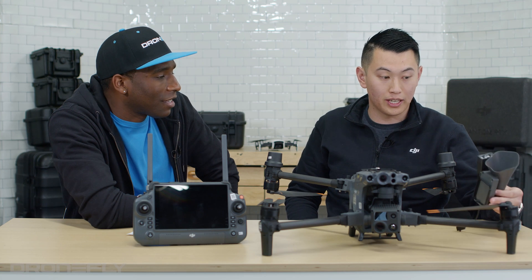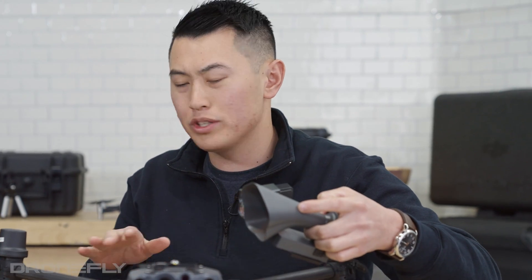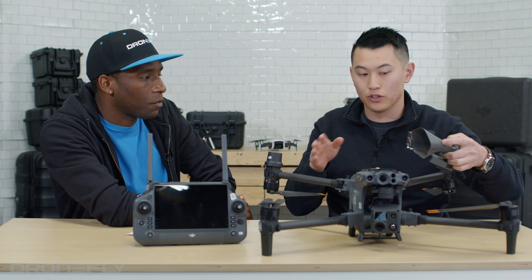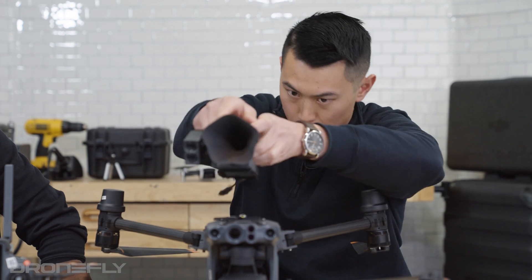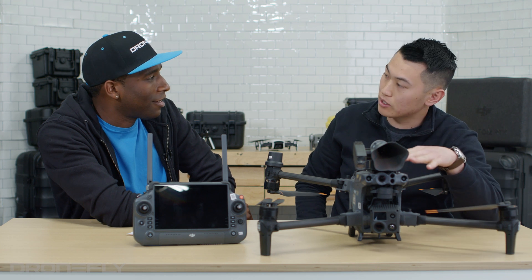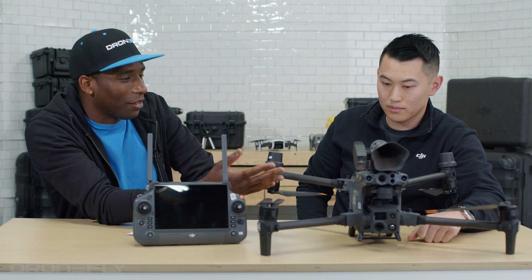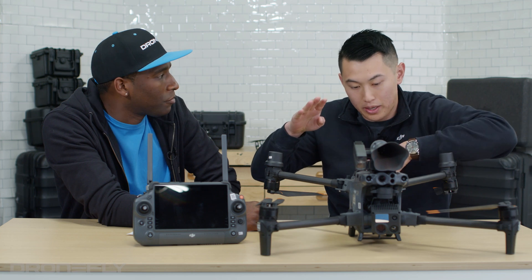This is a third-party accessory for the aircraft. With the M2EA, accessories like a beacon, speaker, and spotlight meant you had to sacrifice one for another. Now with this third-party accessory, you can have a speaker and a spotlight both on the aircraft. You just plug it in and it's integrated with the DJI Pilot app. And the light actually moves up and down with your gimbal — wherever you look, the light follows you.